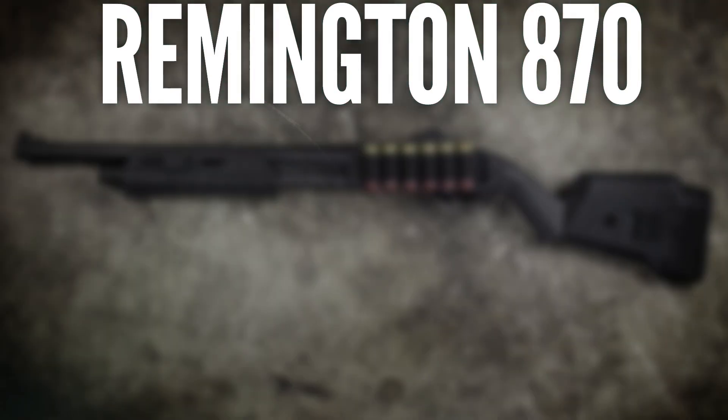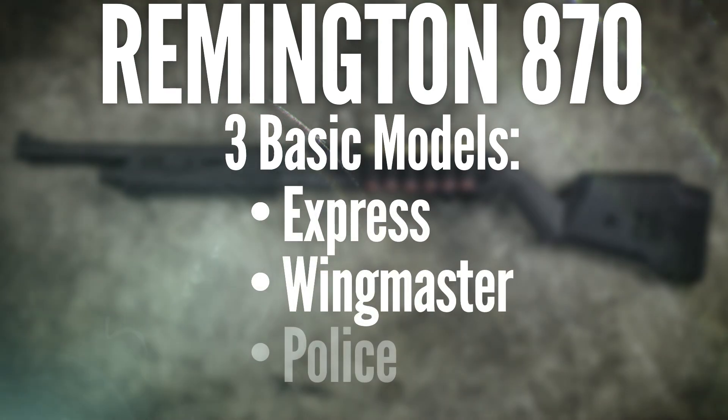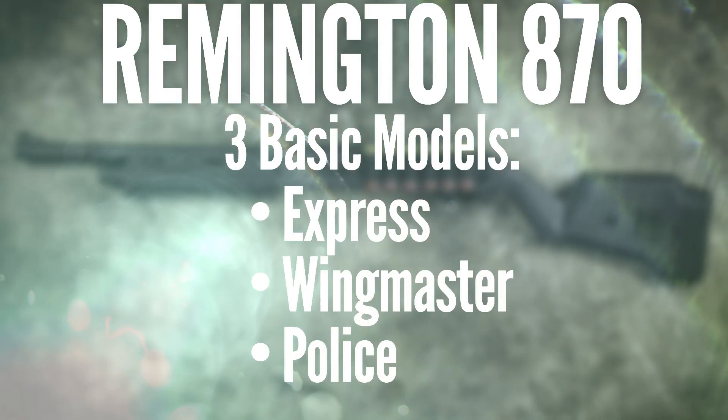You can get any of those things on a brand new 870, or you can modify one. But before you start shopping, there are a few things about the Remington 870 you might want to know. Most Remington 870s are based on one of three basic models: the 870 Express, the 870 Wingmaster, and the 870 Police.